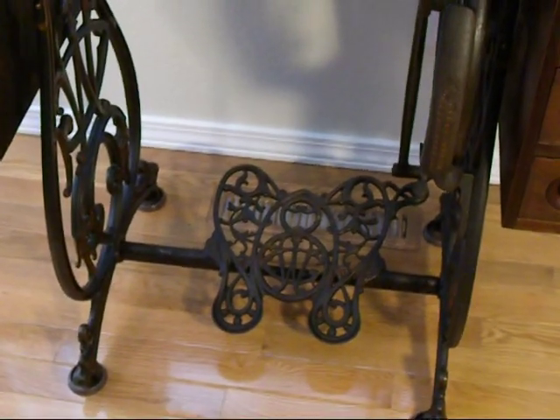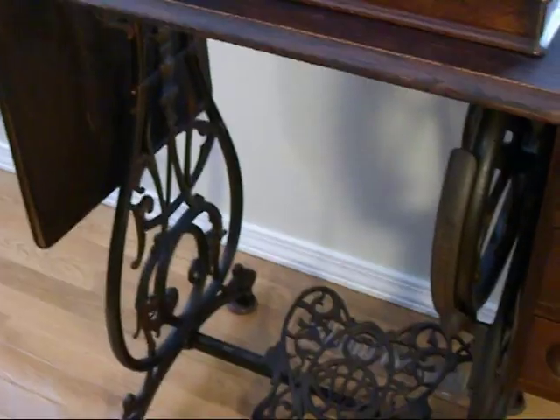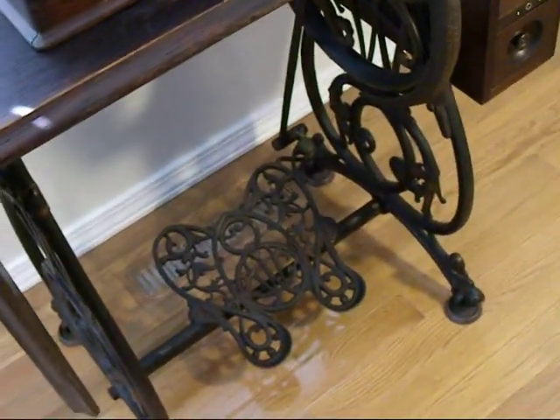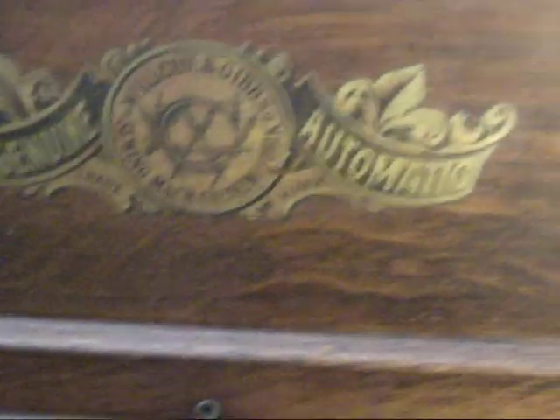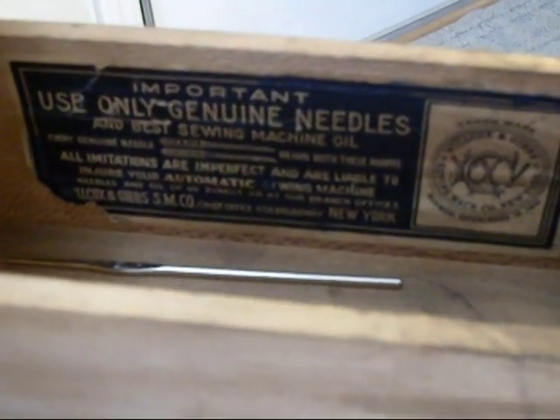A lot of people who treadle for the first time have trouble ending up going backwards, and it stops you from doing that. This is a wonderful machine with some wonderful features that are a lot of fun.